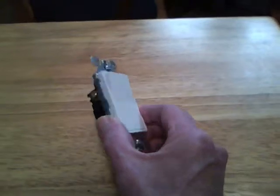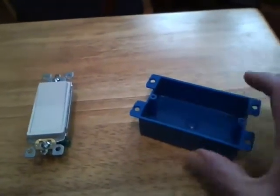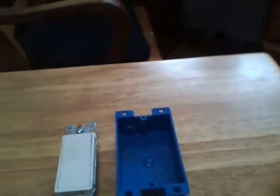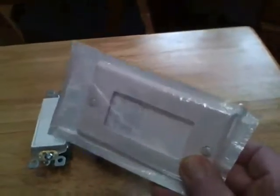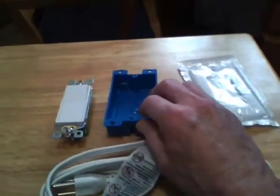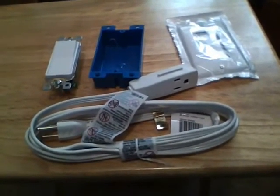Today we're going to make a foot switch. To make the foot switch you'll need one designer wall switch, an electrical box (I used a low profile box), the switch cover plate, and an extension cord. These four parts are going to make up the foot switch, so we'll start to build it now.